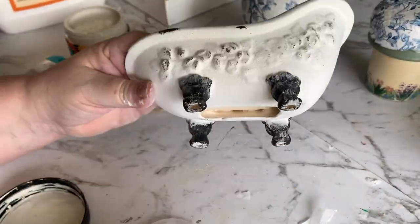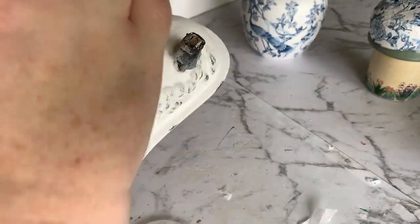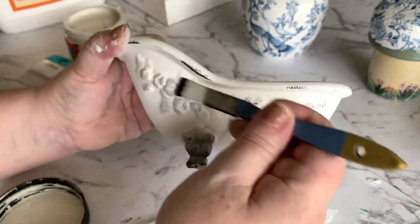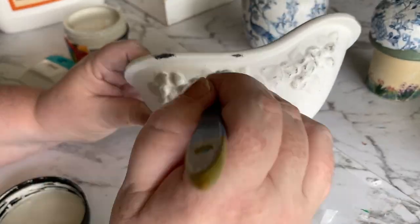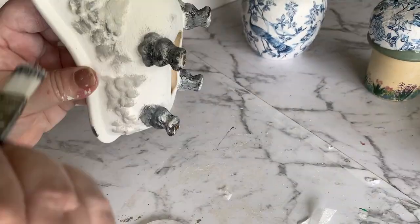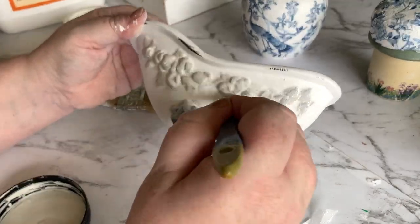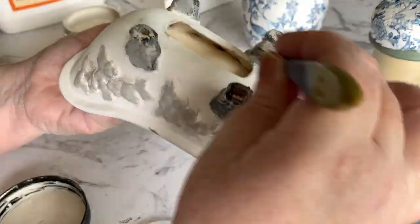I also went around the edges of the bath with a bit of black as well, just to try and make it look like some of that enamel had worn off and also to highlight the flowers on the side of the bath. Then I went back in with a lighter stone colour to tone down those feet a little bit, and went over the flowers with a lighter grey just to bring out the highlight without making it look too harsh and in your face.